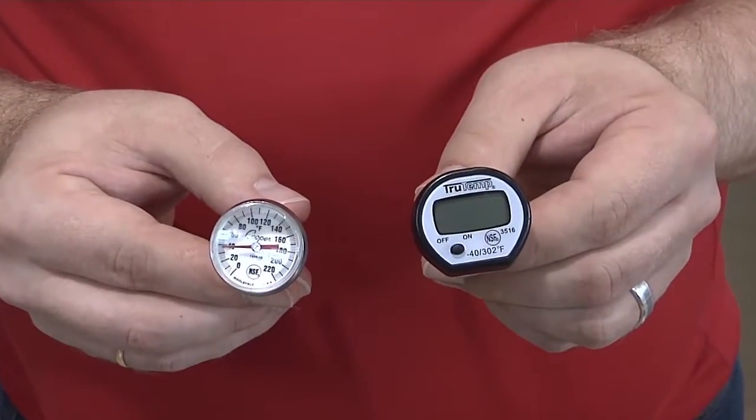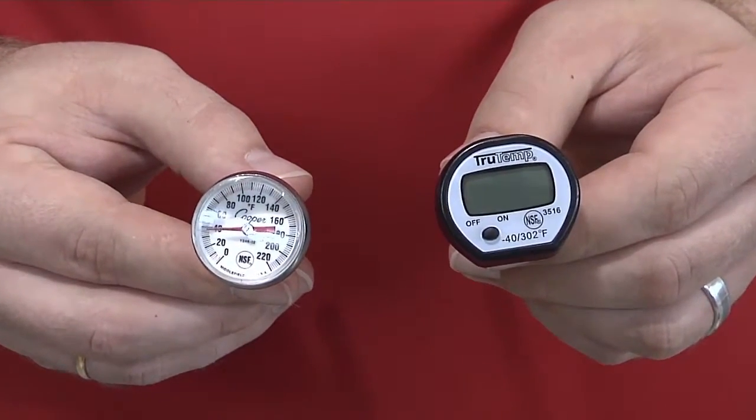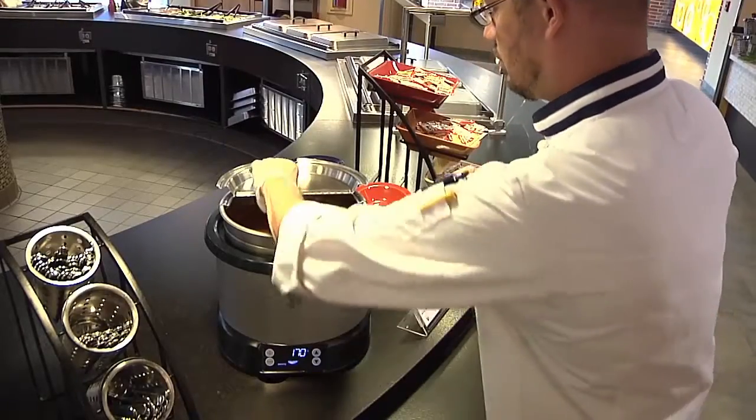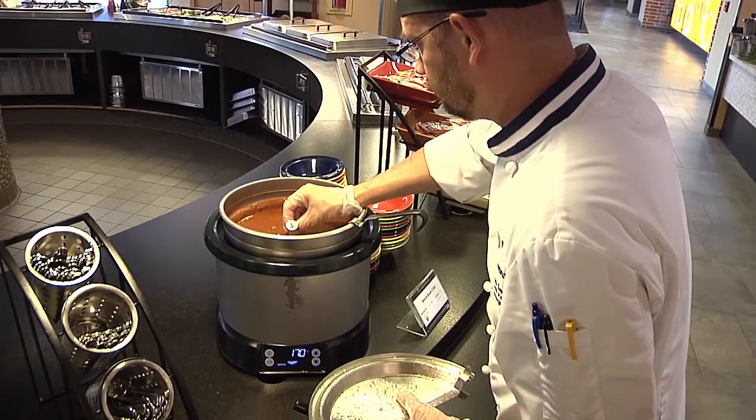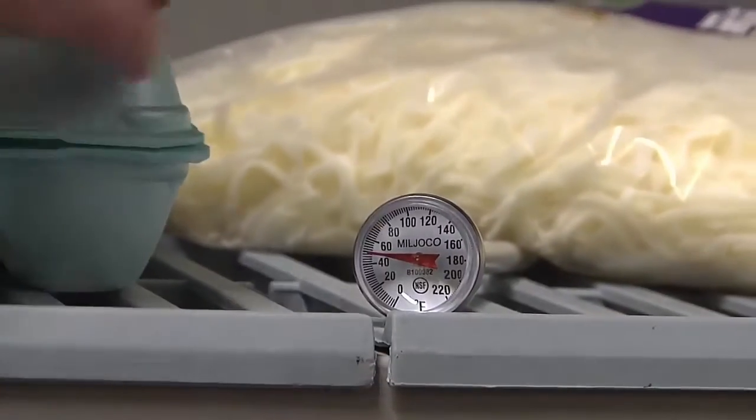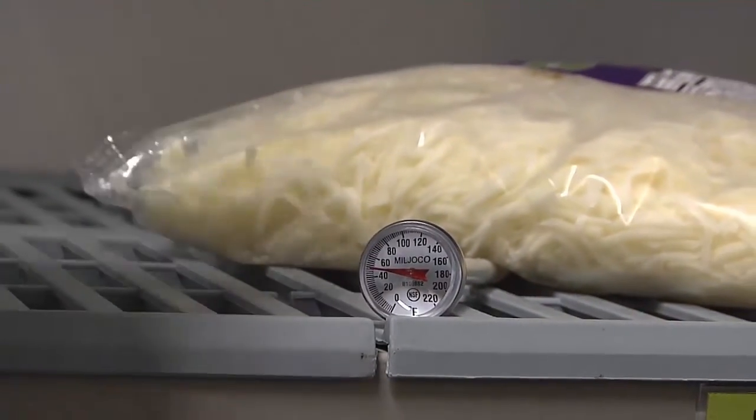Both types of thermometers can be used in a number of different applications. They are used to measure the temperature in roasts, casserole trays, and pots of stew or soup. They can also be placed in refrigerated cases to check temperature.